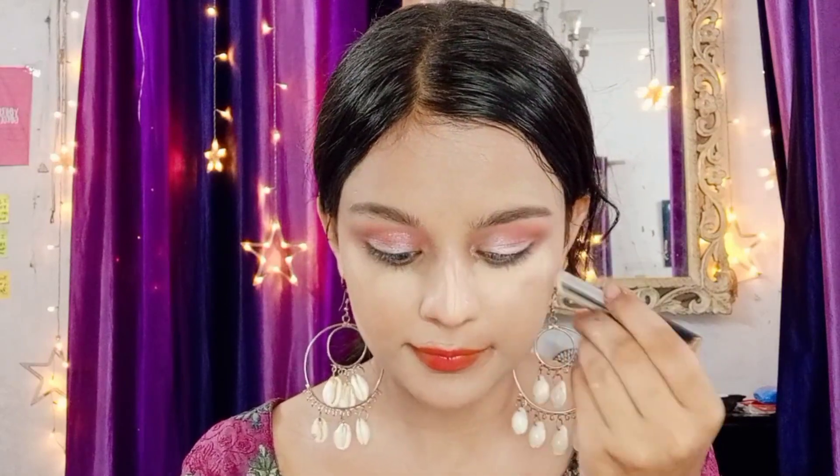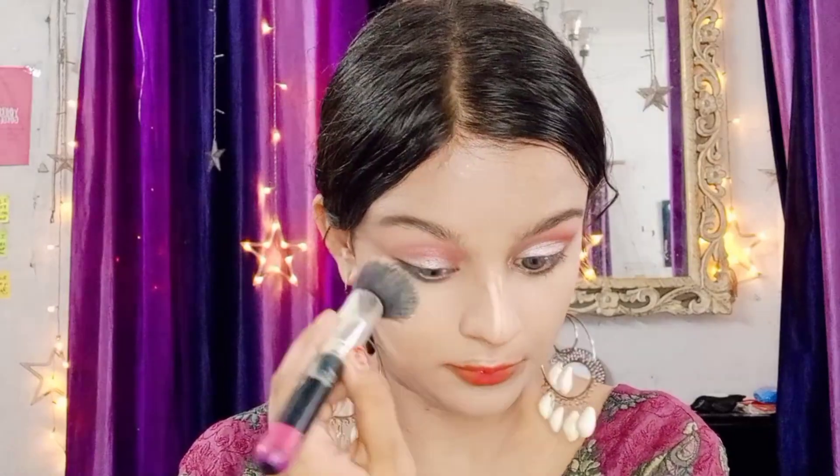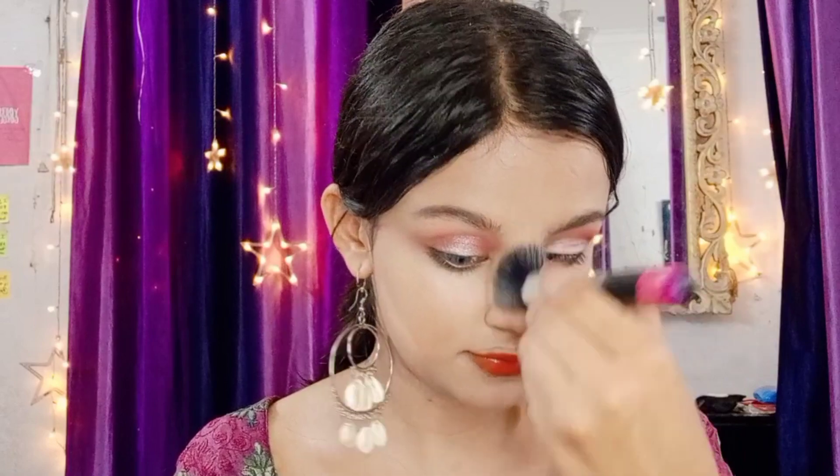I will use very little product to make the makeup look wearable. I will highlight a little bit and blend with a brush. I've done a lot of highlighting. I wanted a very natural and subtle, minimum gorgeous kind of makeup look.